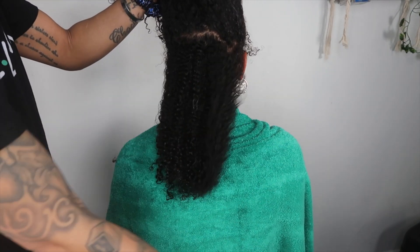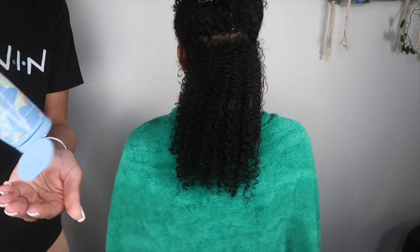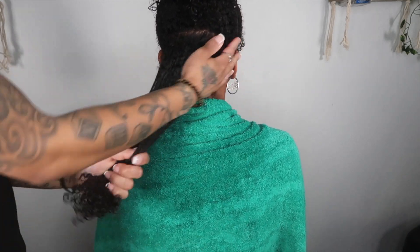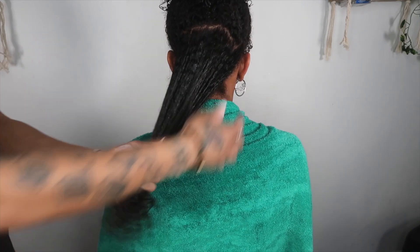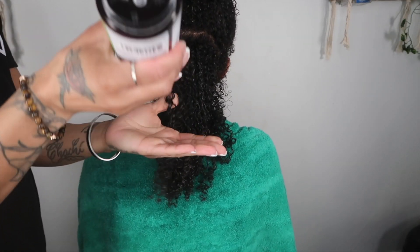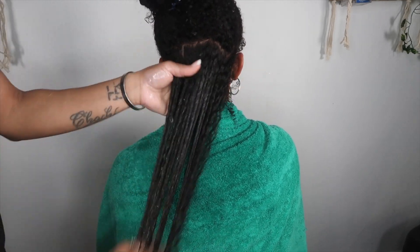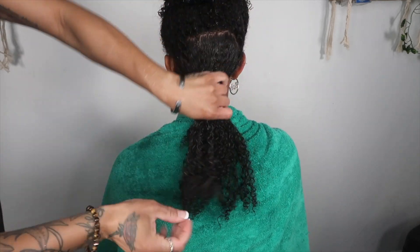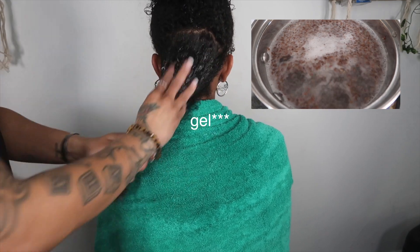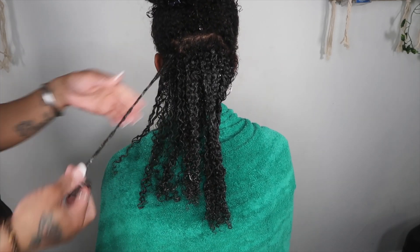I wanted to show how her hair looks before I apply any product. The next step is to section her hair as always and start with a leave-in conditioner. I'm going to do the LOC method — leave-in, oil, and cream. I'm going to start with a generous amount of leave-in conditioner, then follow up with organic Jamaican black castor oil, which does wonders for the hair — it helps to thicken it, strengthen it, restore it, and repair it. Then I'm going to follow up with my homemade DIY flaxseed gel, which works wonders. Out of every gel I've tried, the flaxseed gel is always the best — it's so natural, so easy to make, and it does wonders on her hair. I'll do these three steps until I finish her entire head.